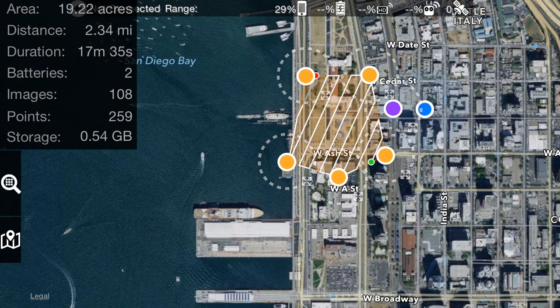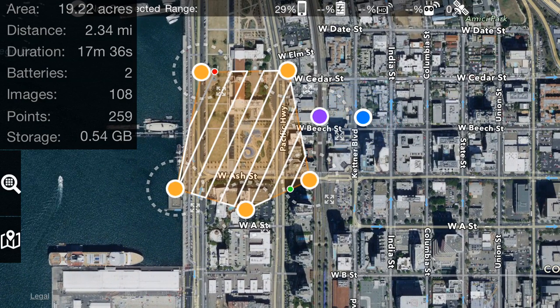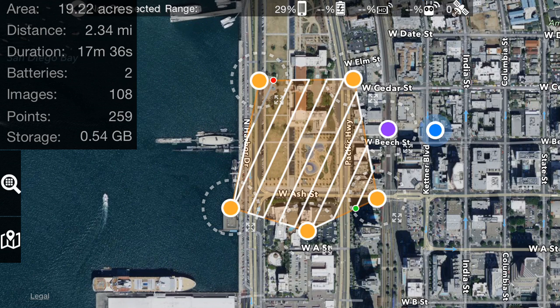That's kind of a bad example, but you get the idea. You can also see that after adding another boundary point, the battery number jumped up to two. Where you have the white line and the gray line, that gray line is the portion of the flight that is the overflow that would require a second battery.